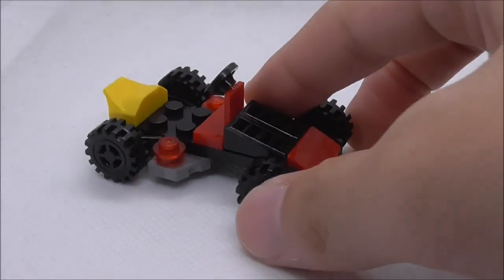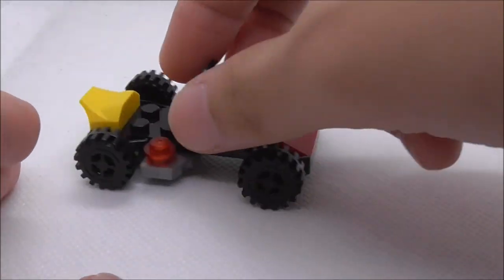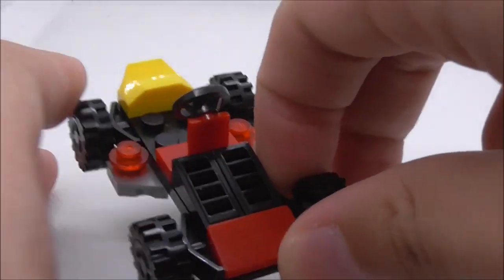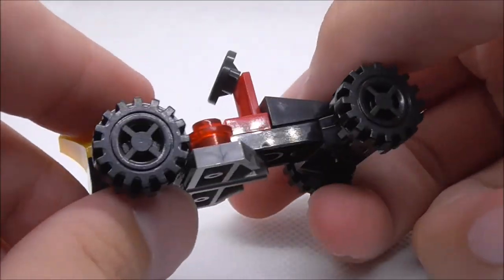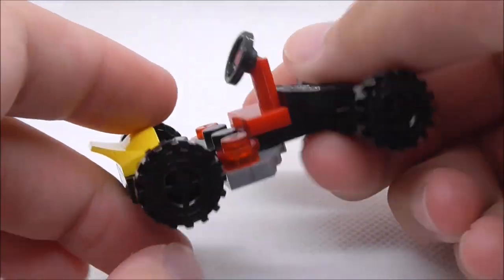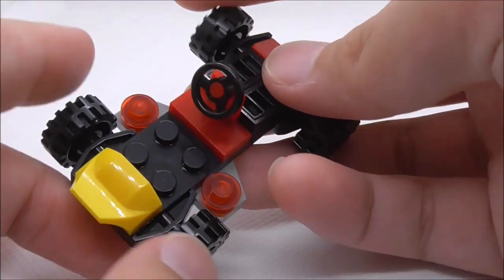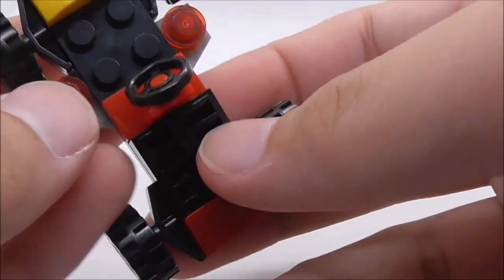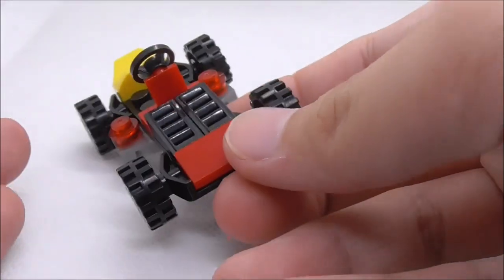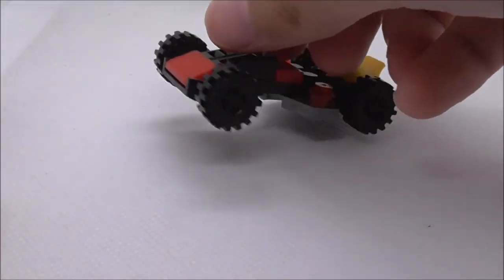This is the build that comes with Ant-Man. It's just a simple car build — it looks like a go-kart, which I guess is nice. You have the plastic wheels with no rubber in them. You've got this yellow part at the back, the driver's seat with the steering wheel, and this grill piece. Aside from that, there's not much else to this car.